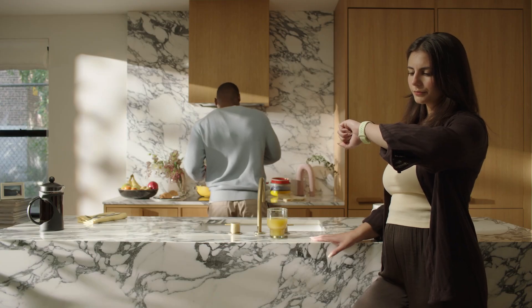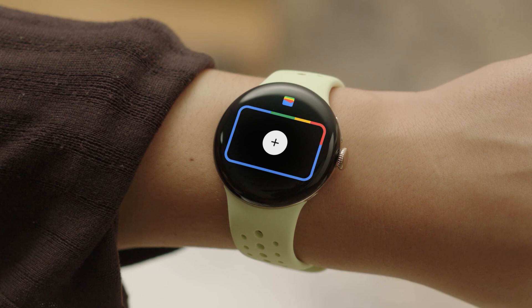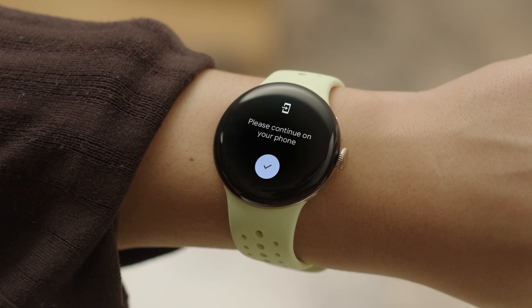To set up Google Wallet on your watch, press the crown twice to open the Google Wallet app. Tap the plus sign to add a new card. Your watch will then prompt you to finish setup on your phone.